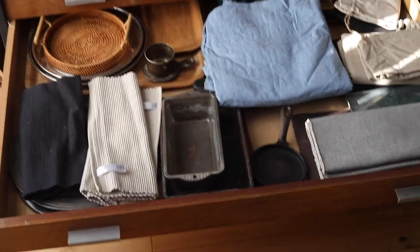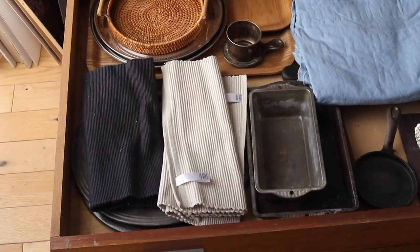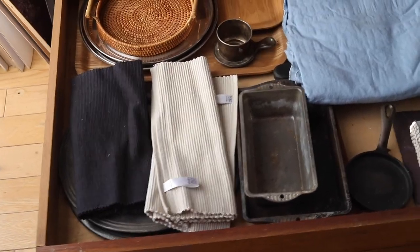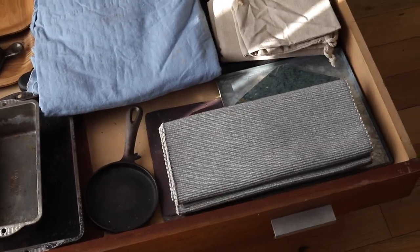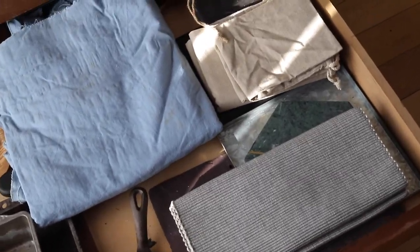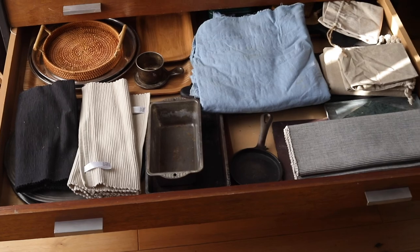The next drawer up has my larger, less-used props — any linens that couldn't fit in my main linen drawer, big trays, baking trays, a tablecloth, a couple of marble boards, and more wooden boards. This isn't a well-used drawer; it's more of an extras drawer.